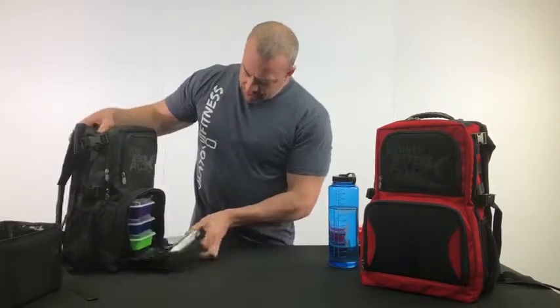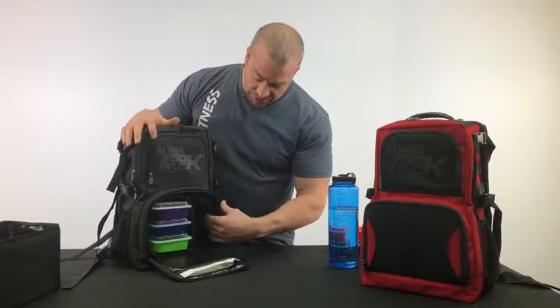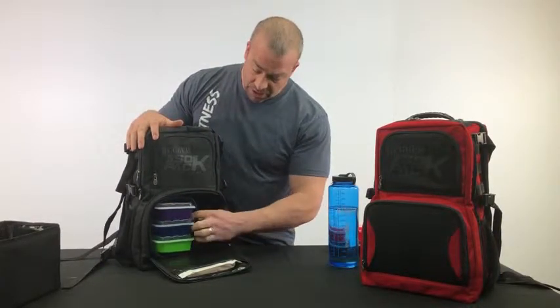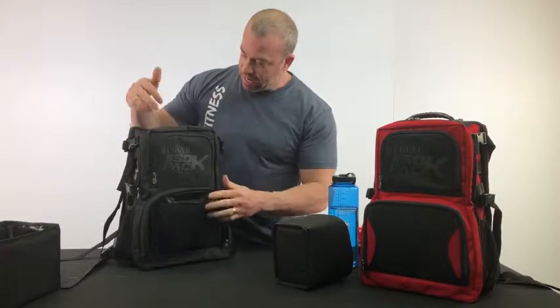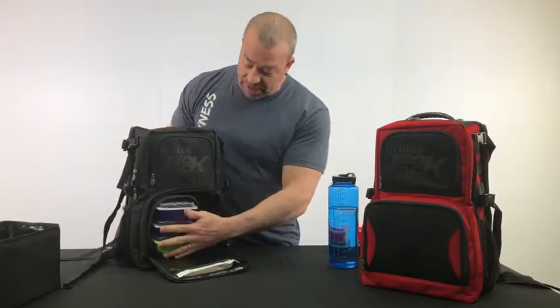Now if you're a hiker or a hunter, or you only need three meals, you now have another location to put more stuff in here. If you don't use the insert, it just falls into place — it's an empty door — and then the top part gets deeper. So that's a great option with this bag.